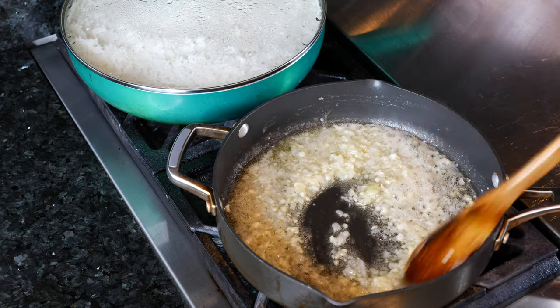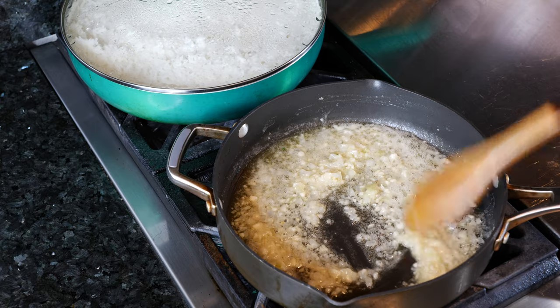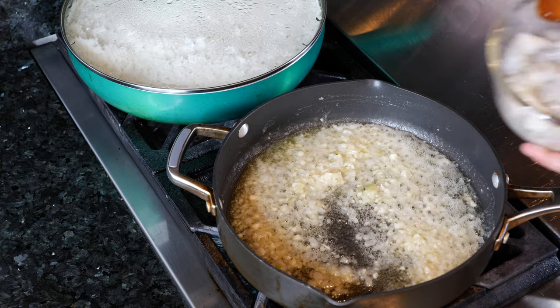Once you've melted the butter and that smell comes through, now you want to go ahead and add your shrimp.